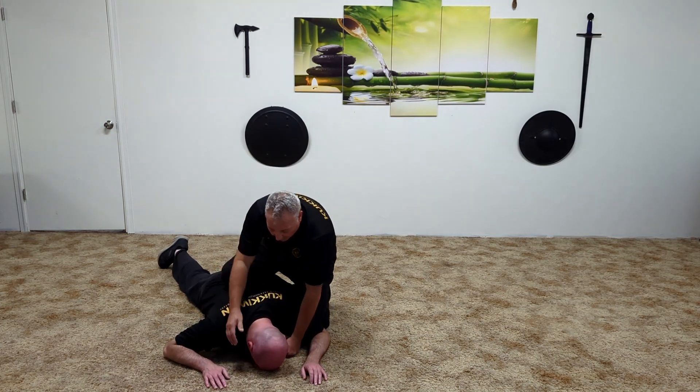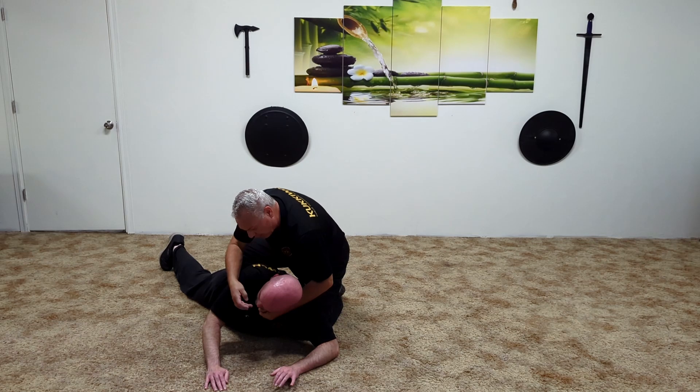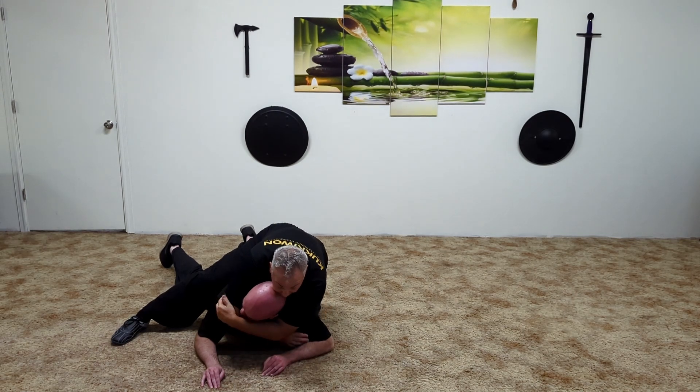And even the jaw — you might come into the back of the neck here and then right here on the jaw, right on the corners of the jaw. That knuckle in there helps me get in here and get that choke.